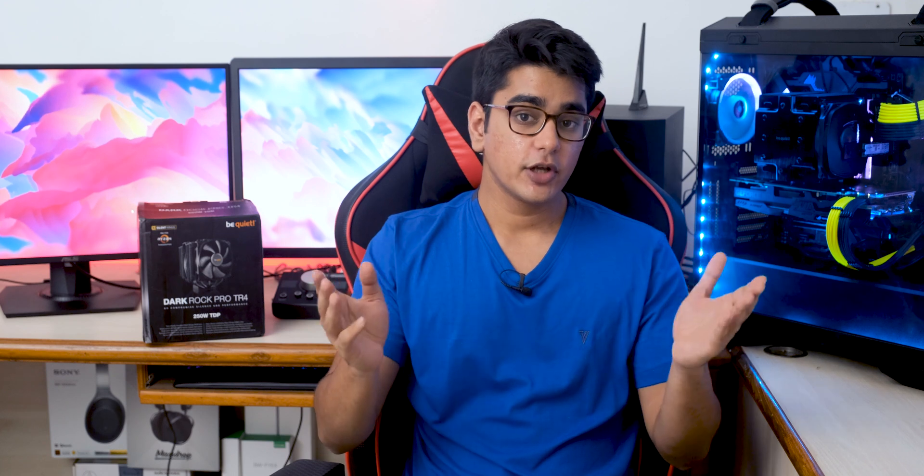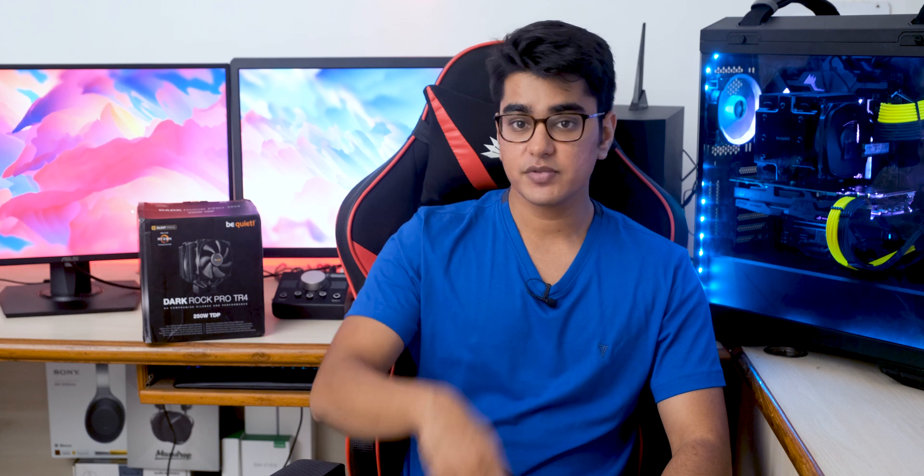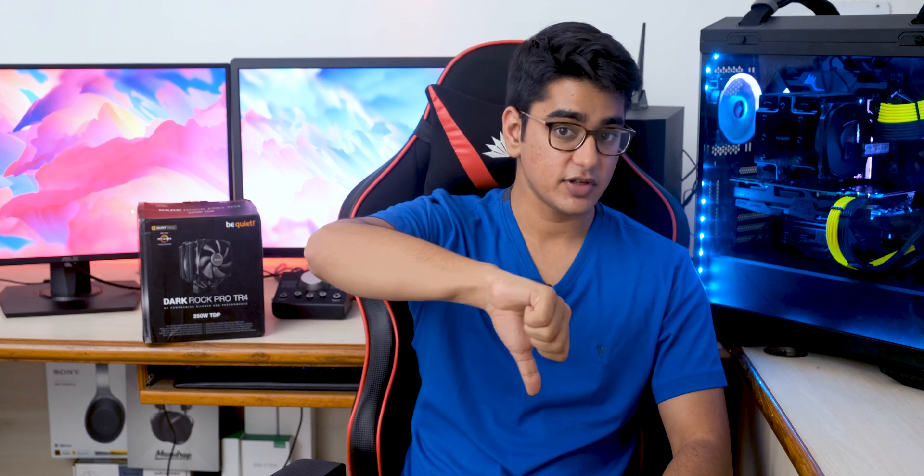So that was it for this video. I'll have links to buy this cooler in the video description along with other components I showed. Let me know what you think about air cooling in the comment section, and give this video a thumbs up if you liked it or a thumbs down if you disliked it. Subscribe with the bell icon, thanks for watching, and I'll see you in the next one.